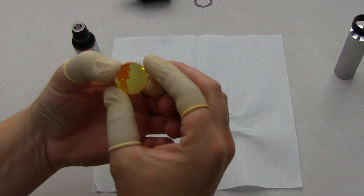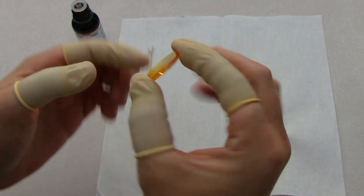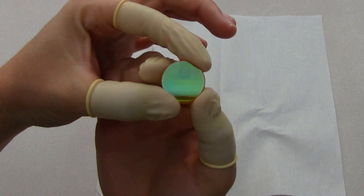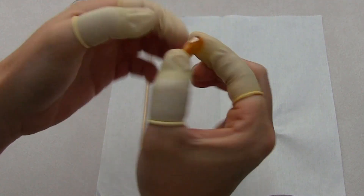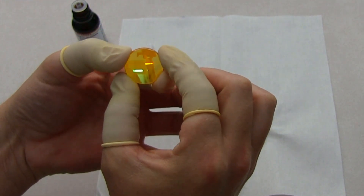Always wear rubber gloves or finger cots when handling the optic lens of the laser system. Lenses are made of zinc selenide and can be harmful to your health. Rubber gloves and finger cots will also prevent skin oils from getting onto the optic.